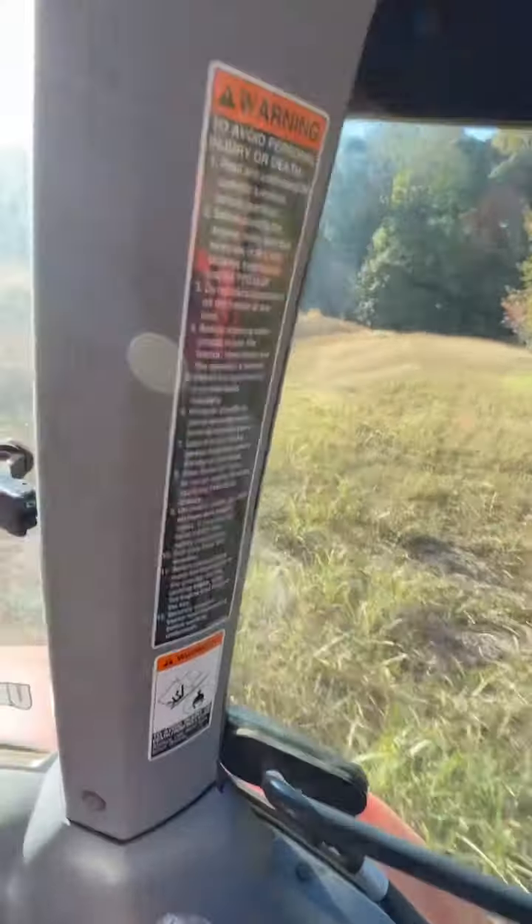I wish that writing on the screen wasn't right there — it's right in the middle of the video. I was going to get a mount last night for the phone. I didn't make it.